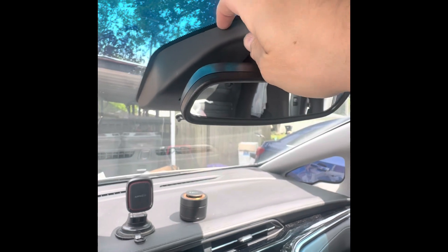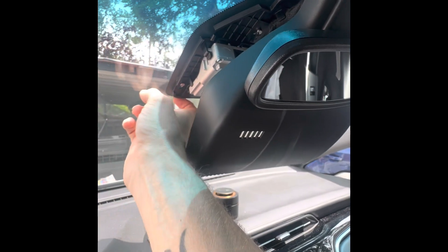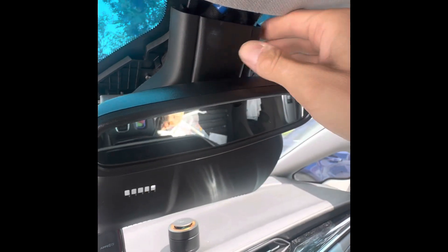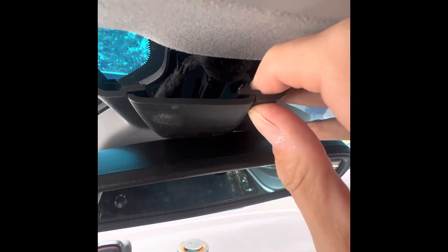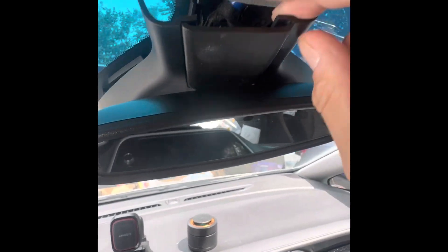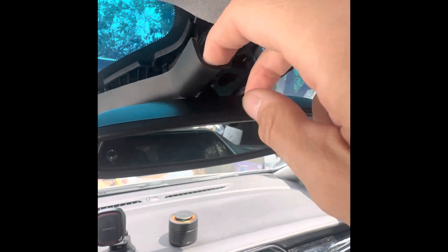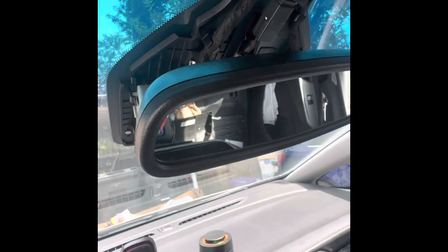Basically just pull down and stick your fingernail in there and pop that down. Yours might be hooked back a little bit more, but once you pop that down just kind of pull it down. Push that little tab over and down — pull on this while you push that up, push that tab to the side, pull it down, and this will just pop right off.